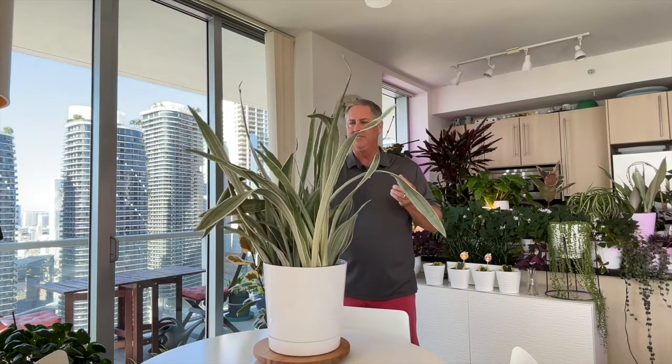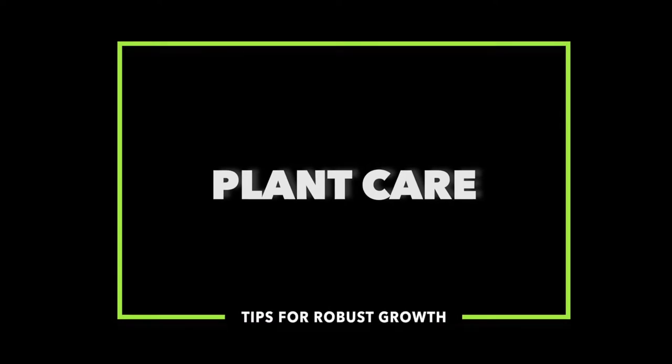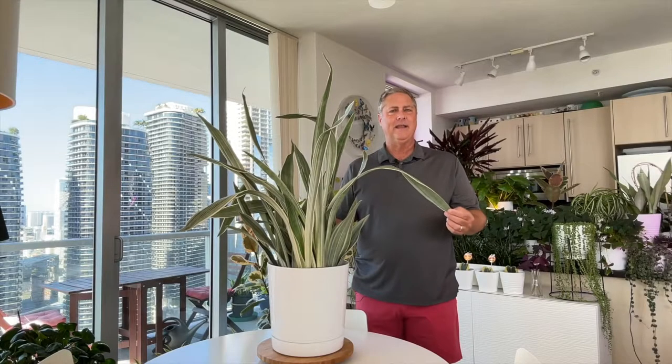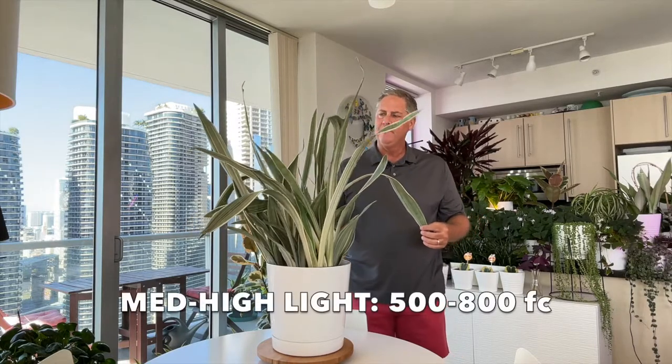I love this plant — we have so many snake plants and they're so easy to maintain. The metallic snake plant does best in medium to high light, which will be around 500 to 800 foot candles.